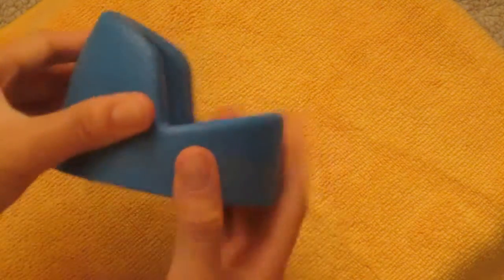You know, it fits, it can scrunch up. It's very compact and easy to bring with you.